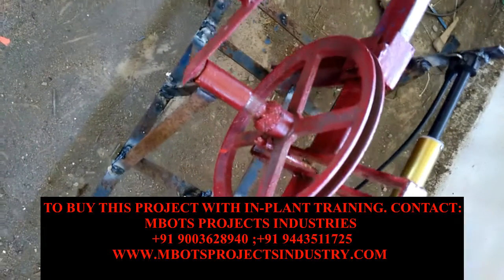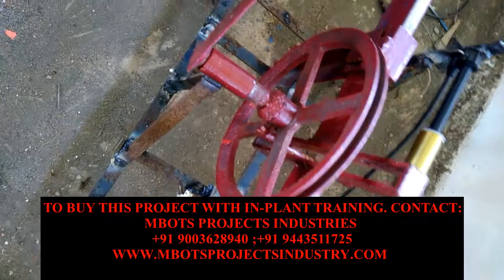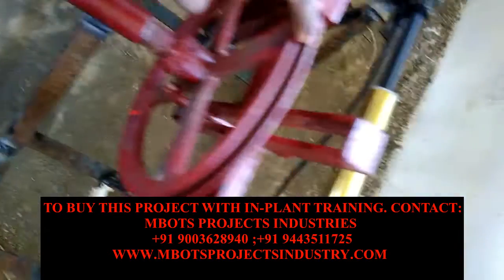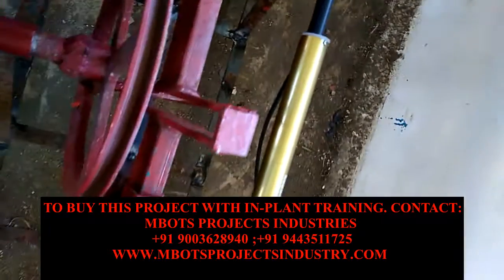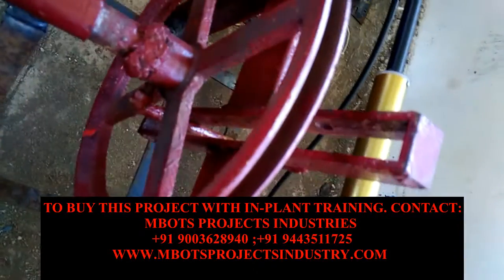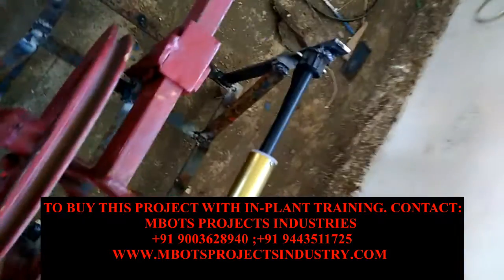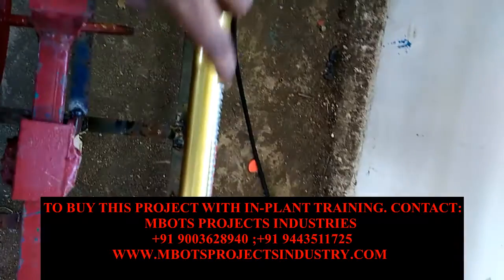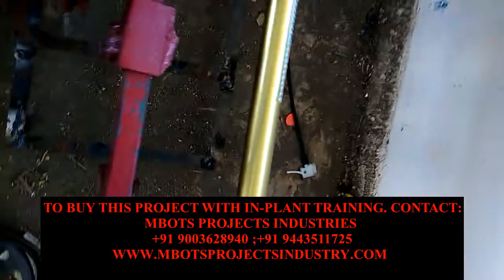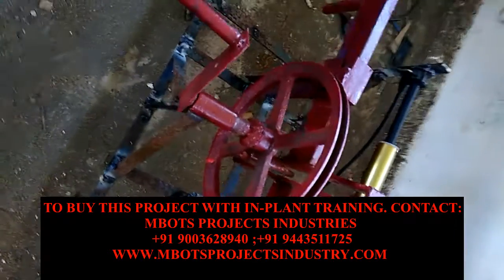This is the scotch yoke mechanism with a pump. This is a crank and slider — the crank and shaft is sliding. This is an air pump, a tire pump, and this is its operation.